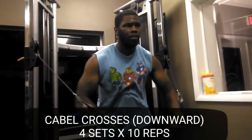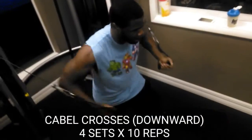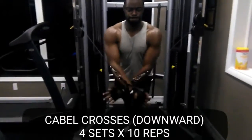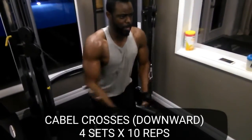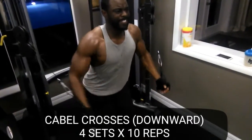As promised, the cable crosses downward version to work the bottom chest. People want to get those big full chests — you've got to focus on the bottom too. Never forget the top, but always focus on the bottom. That's going to be beneficial to hit them from every angle.